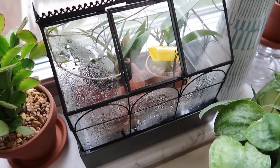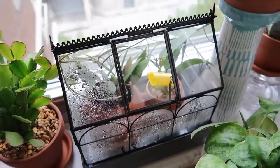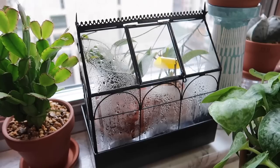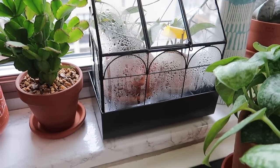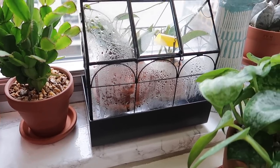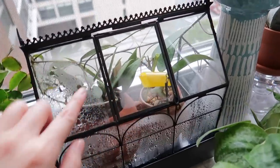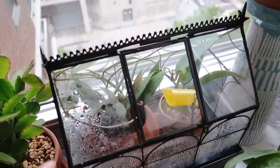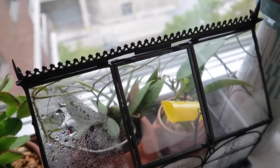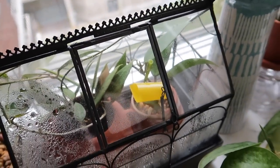We're going to start off with this terrarium that I have on the windowsill in my living room. This one is from Amazon, and I believe this was the first terrarium greenhouse that I got. The look of this is something that I really like and appreciate. I love metal frame terrariums with glass panels, and I believe this type is called a Wardian case terrarium. The design is just beautiful — the top part is really intricate, though it is a little bit sharp, so you do have to be careful.